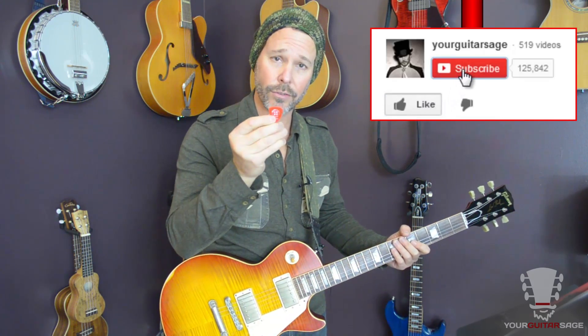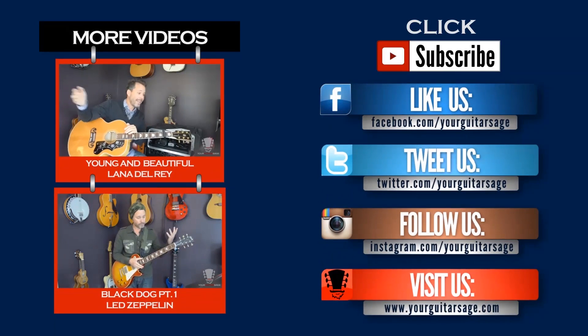If you like this video, hit thumbs up and subscribe. Please spay and neuter your cats and dogs. I'm Eric Andres — see ya!